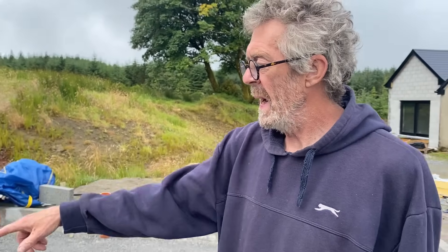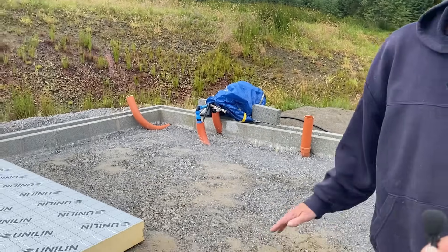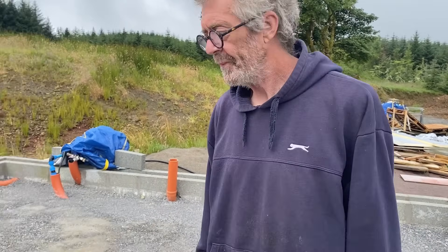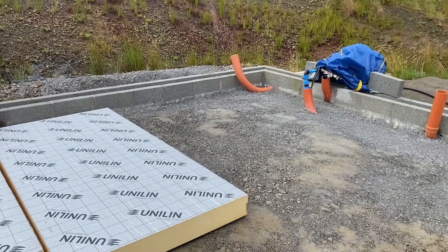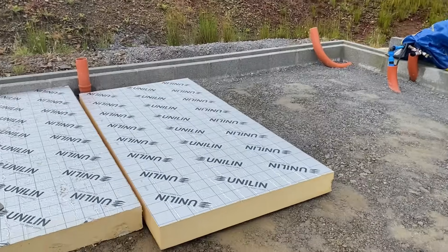I'm going to put all the insulation down loosely just to make sure it all fits, and I'm going to cut around the pipes so I've got a map of where all the insulation goes. I can't put the damp proof membrane down until we're ready to pour the concrete because it'll just turn into a swimming pool. So I'm just doing a test fit now, marking these up when I've cut them all, and then the day before the concrete comes I'll put the damp proof membrane down.